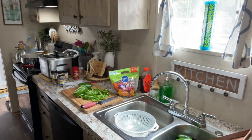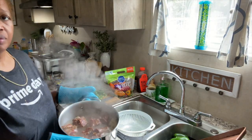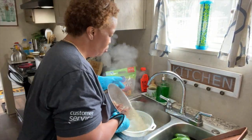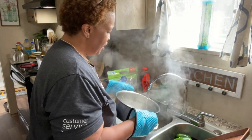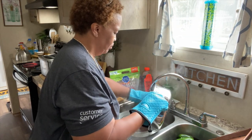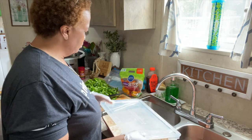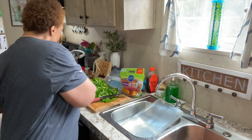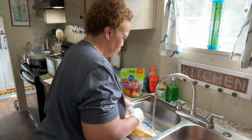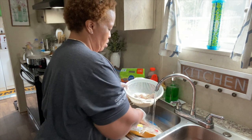Let's get the turkey necks — pour that water off again. One thing I didn't say, that I actually did on camera but didn't mention, was that I always rinse the pot and I also rinse the meat. All right, I got all of the bell pepper cut — sorry, I was on the phone so I didn't get it on video — but I'm going to go ahead and clean this chicken and get that going.